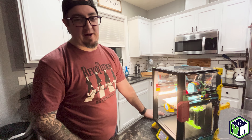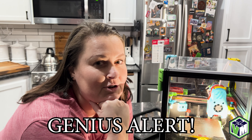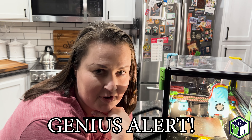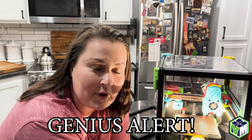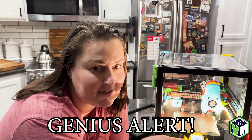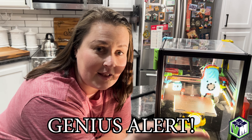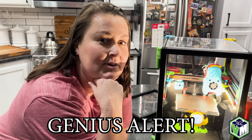Thank you for watching. Please like and subscribe. This is the Voron Motter's wife. Don't be stupid — use his discount code, the Voron Motter, for 5% off. That way, when your wife complains, you can tell her you saved 5% on all of the things you wanted and she can take that 5% and go spend it on something nice.